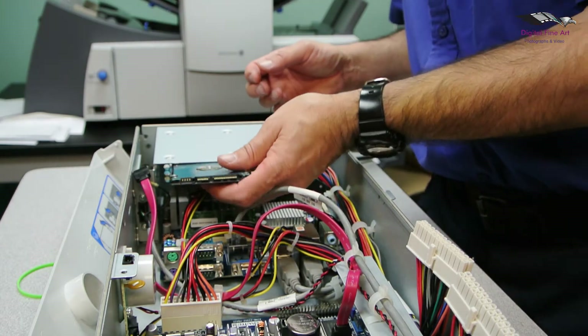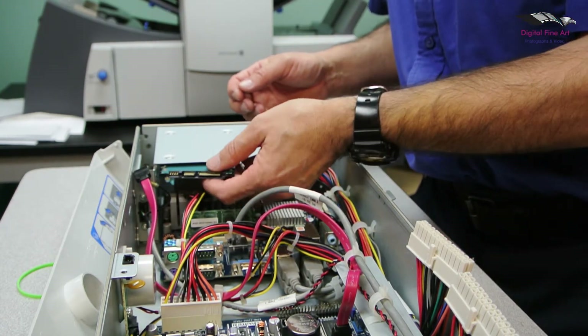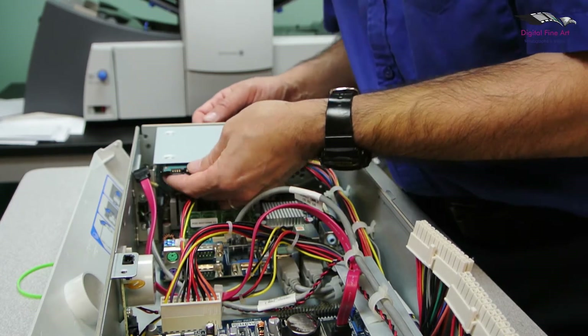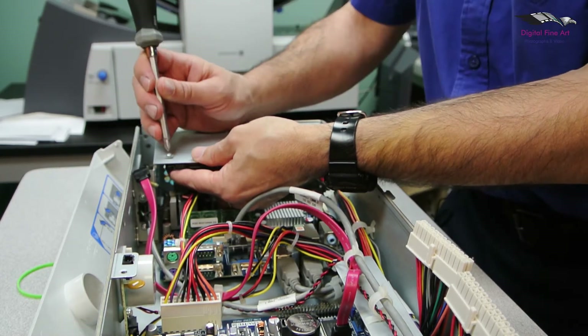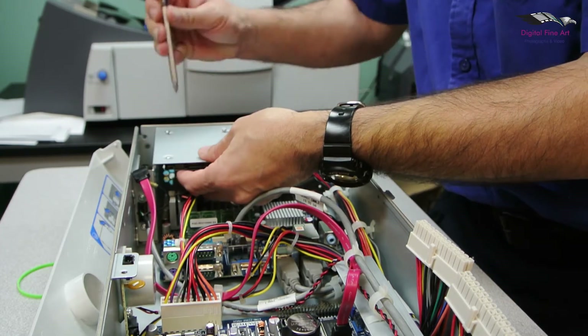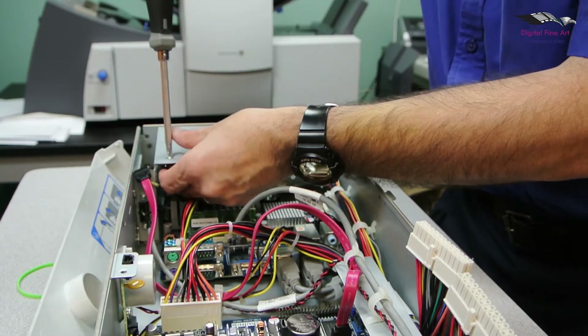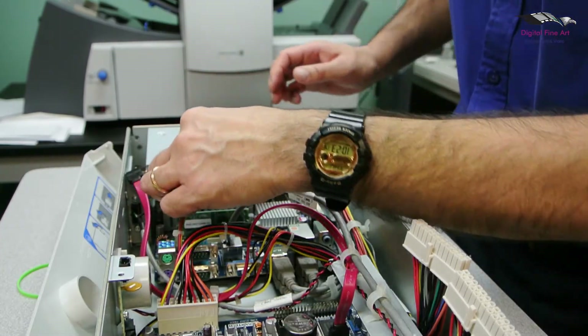Put the hard drive back in — pretty much the opposite of what we just did to remove it. Reconnect your cables.